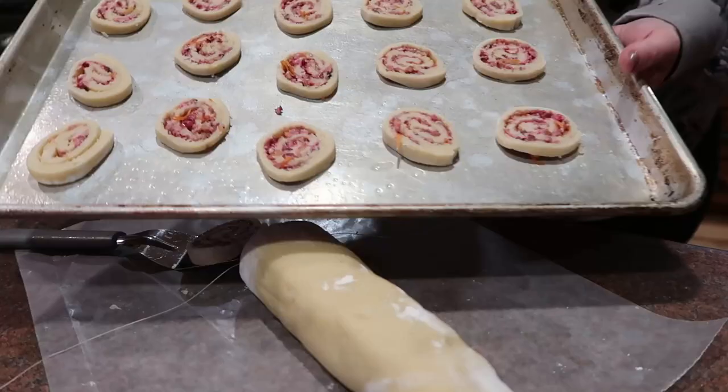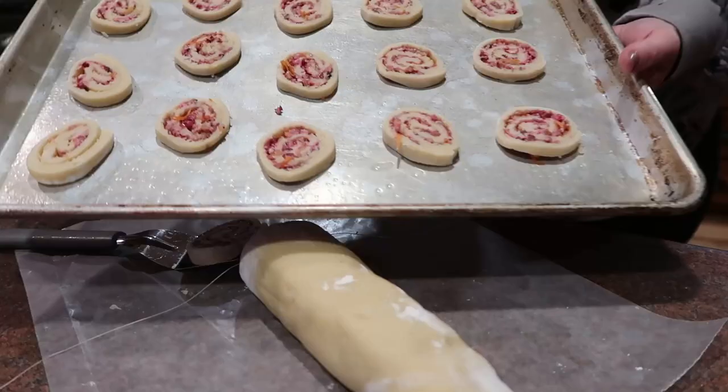Okay, so the oven is preheated. I'm going to pop these into the oven and set my timer for just about nine minutes and then check them.